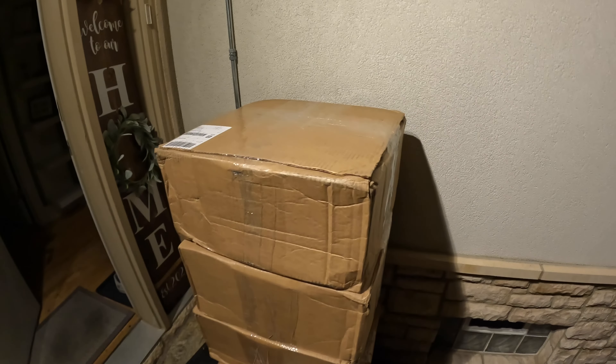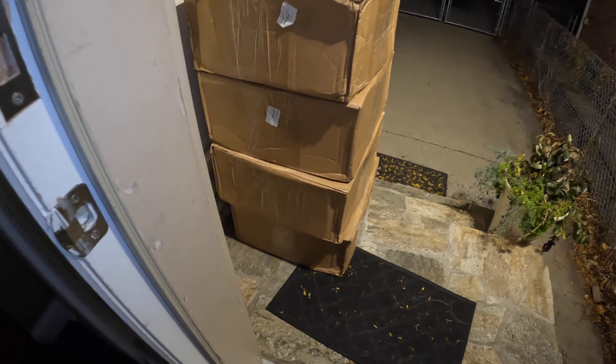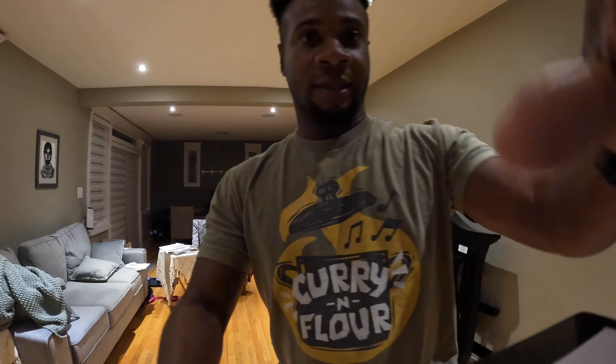They are here! FedEx dropped off the package. These are ready to go — 35 pounds each. Let's take our time getting them in together. Alright, let's see what this looks like.